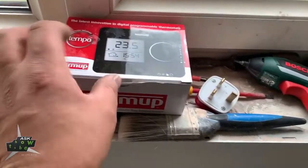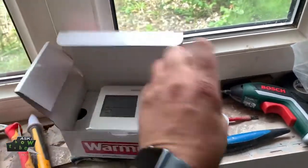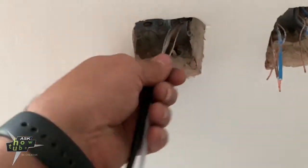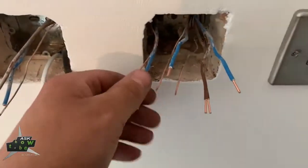Hello everyone, Adrian again. As I promised when I laid the underfloor heating mat, I will make another video to show you how I connect the thermostat and the RCD. So this is the video where I'm going to show you how I do it. The thermostat and the RCD will come here, thermostat will be here. Now I need to explain how I do it.